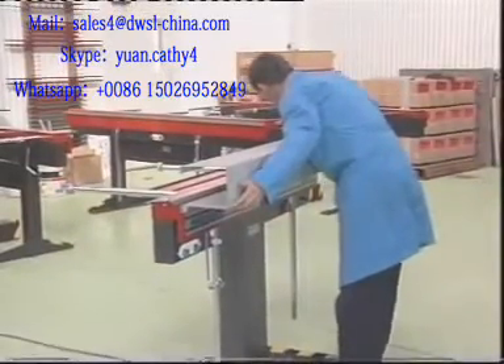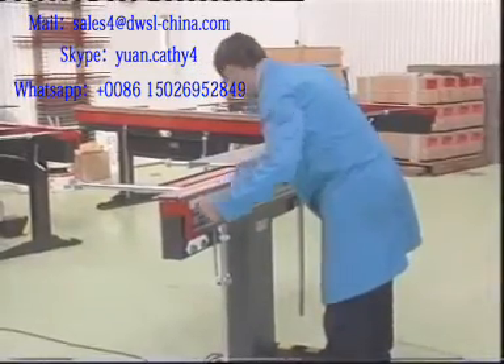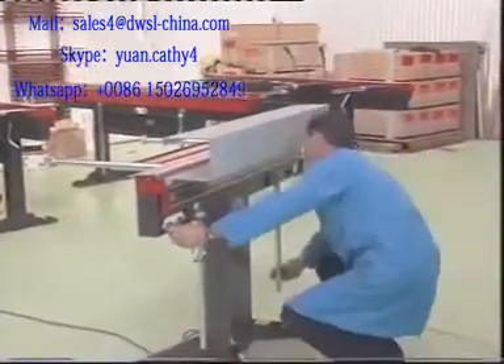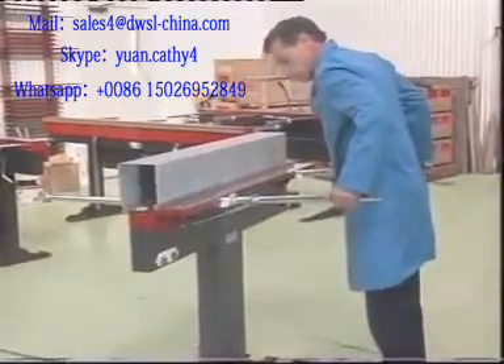The Magna Bend has a very compact clamp bar compared with the bulky clamping structures of ordinary folding machines. This makes the Magna Bend ideally suited to form enclosed shapes such as this duct.